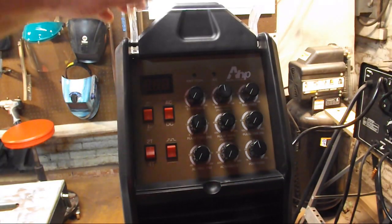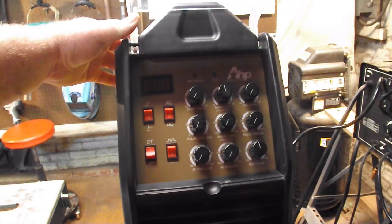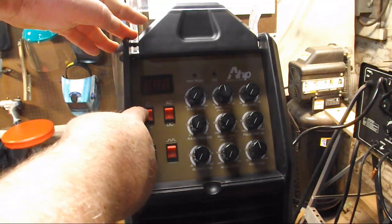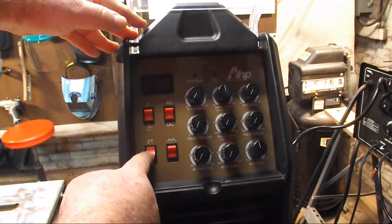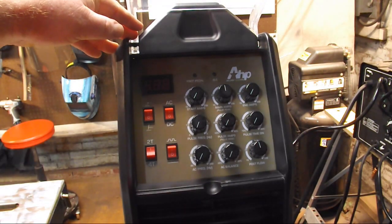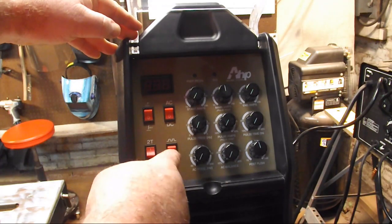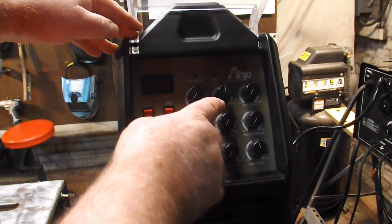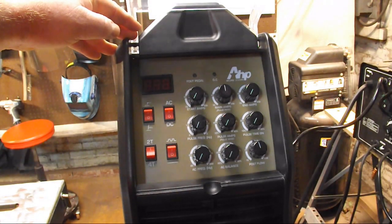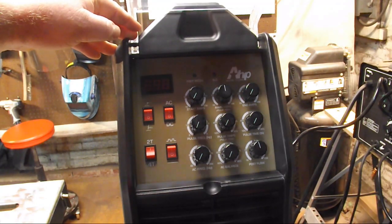Let's look at our front panel controls. This plastic cover is somewhat of a pain in the ass. TIG or stick, AC or DC, 2T, 4T, pulse on/off. Start amps, main amps, end amps. For 99.9% of your DC welding — DC TIG, 2T, pulse off — start amps all the way down, end amps all the way down. If you want to be welding at 80 amps, set your main amps for say 100 and that'll pretty much cover you.